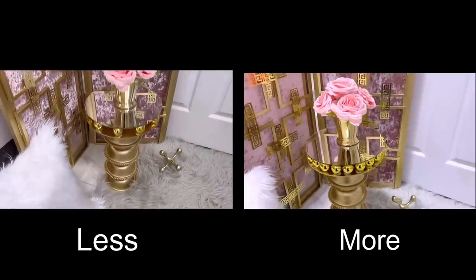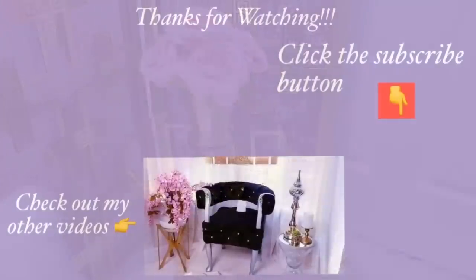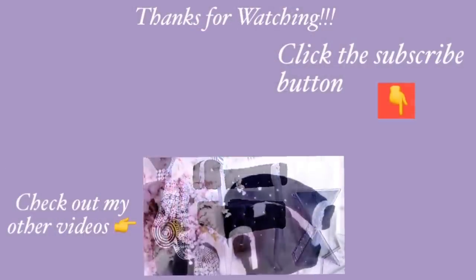Thank you all so much for watching. I have other home decor DIY videos that are linked in the description box below — check them out. And for those of you who have not subscribed to my channel, don't forget to click on the subscribe button.